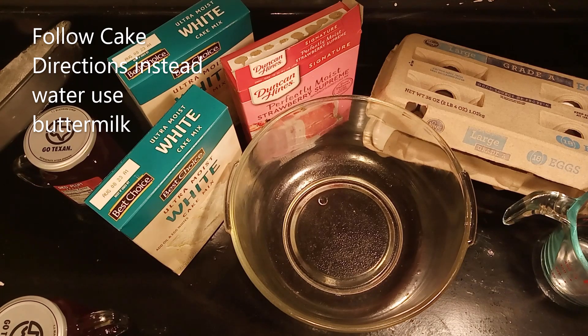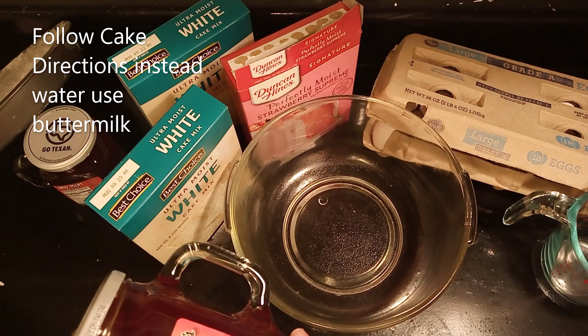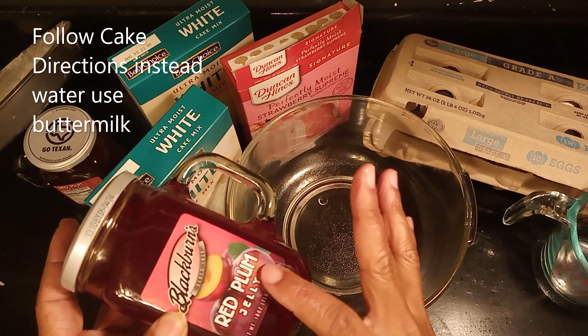But whatever your preference, you use it. You can use grape, pineapple, apple, strawberry, whatever. But I'm going to use the plum — I'm going to use Blackburn's Red Plum Jelly. That's what I'm going to use: Blackburn Red Plum Jelly.